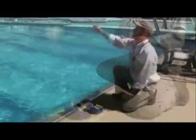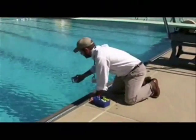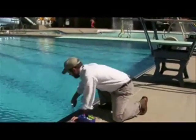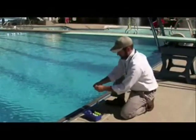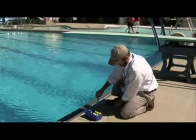Next, Tucker tests the alkalinity, which is how acid is neutralized. Total alkalinity is a measure of water's resistance to change in pH. Total alkalinity levels cannot be too low or too high — just like free chlorine, the proper level varies based on several factors.